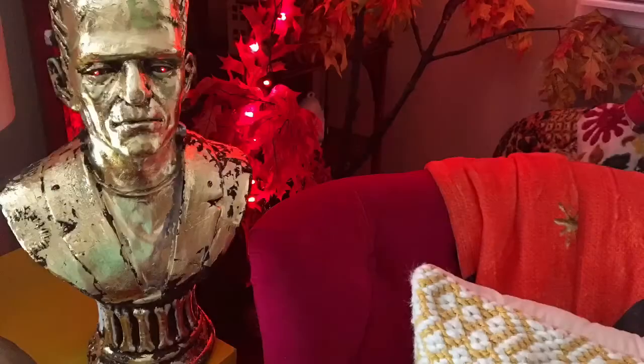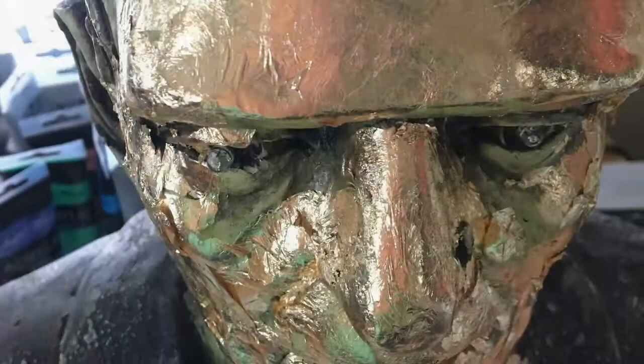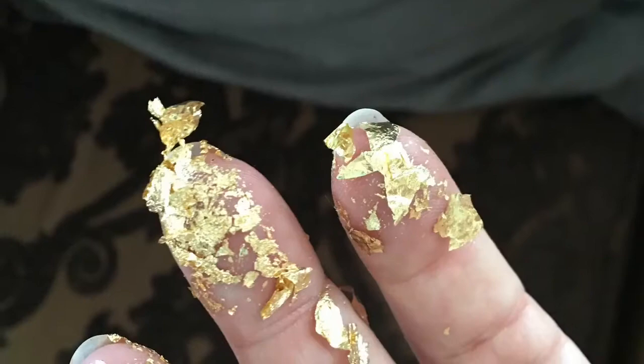Hey guys, today on a Vintage Halloween we'll be making a Gold Leaf Frankenstein Monster. Here we have the original guy — he's green. I found him at HomeGoods. Basically what I do is apply the glue, let it dry a little bit, then add the gold leaf one sheet at a time and brush off the excess. It's a little messy but it's really, really fun.